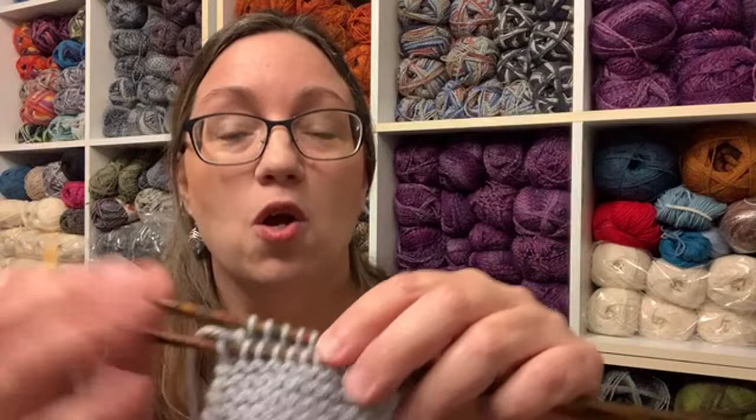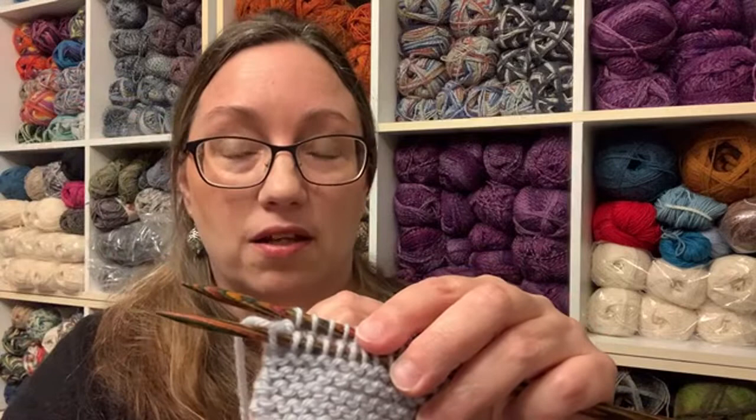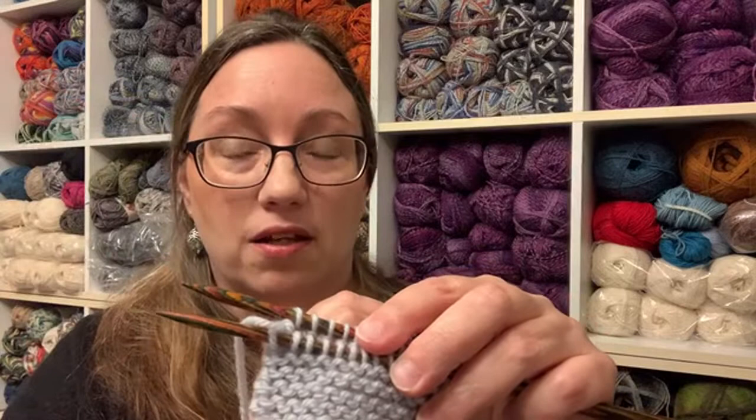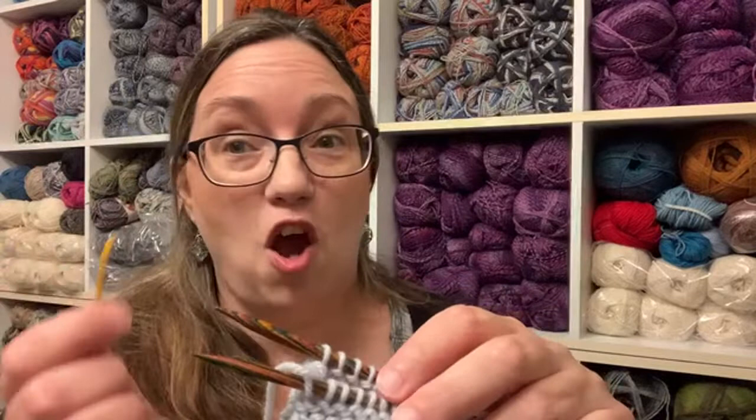Now all we're going to repeat is: go to the front needle, first stitch knitwise and it comes off; second stitch on the front needle purlwise and stays on. Then repeat that for the back needle: knitwise and off, purlwise and on. That's all there is to it — front needle, back needle, all the way across. Knitwise and off, purlwise and on.